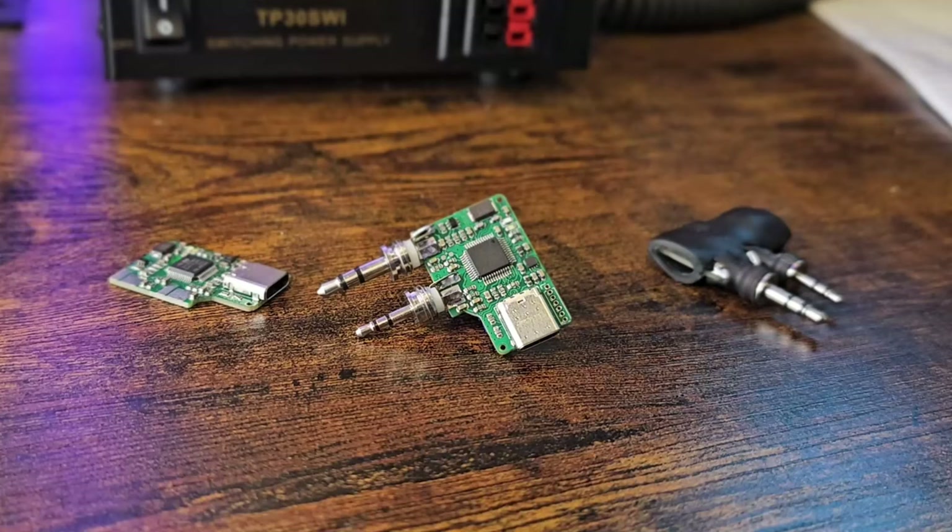Hello hams and hams-to-be, Lucas W1BTR here. Today we're taking a look at the all-in-one cable. This is an excellent little device by a person named Simon Kuppers — it's his design. It's a really cool project. It aims to replace the Signalink and Digirig in some really cool ways. It improves on them and has some weaknesses as well. We're going to look at it all today and how you can get your hands on one, whether you want to do it yourself or buy one.